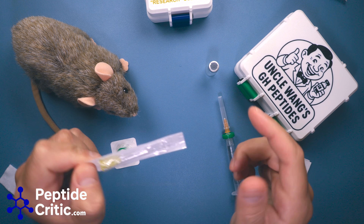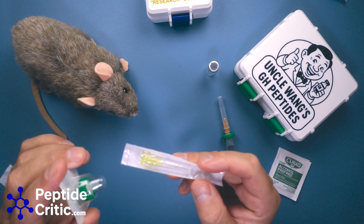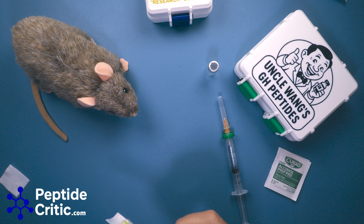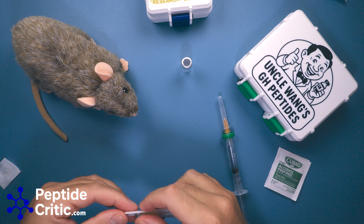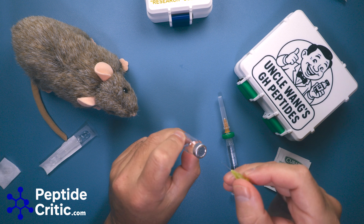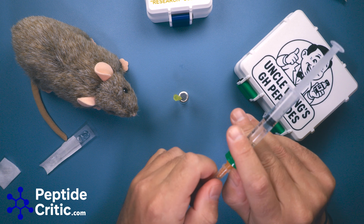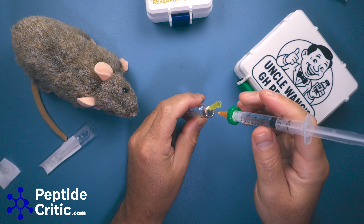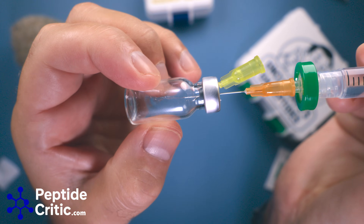The next thing to do is put a breather needle in. Some people say you have to use a filter on the vent — that is the proper way, but I usually don't. Put the breather needle in just off to the side, then remove the syringe cap and filter your peptide. The trick here is you don't want to push too hard because you'll actually break the filter — just slowly push and let it fill.